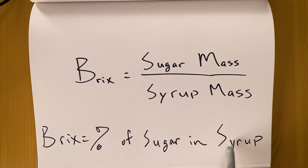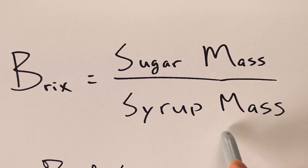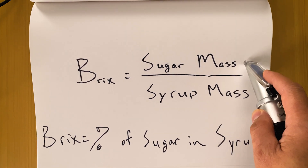Let's say your syrup somehow ended up at 30 degree BRICS and you want your final syrup to be 55 degree BRICS. The only way you can increase your BRICS level from 30 to 55 degree BRICS is to add more sugar. How do you know how much sugar to add to reach your desired or final BRICS level? I got you covered with this first formula. BRICS is a percentage of sugar in your syrup, so BRICS can also be said to be a ratio of sugar mass to syrup mass. Knowing the degree BRICS and also the syrup mass, you will be able to find the sugar mass with this formula.